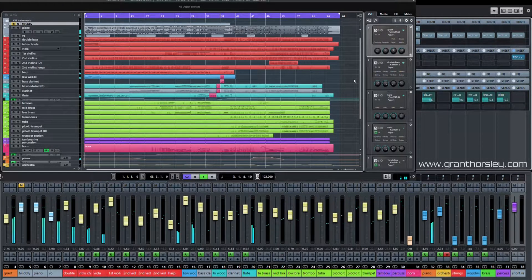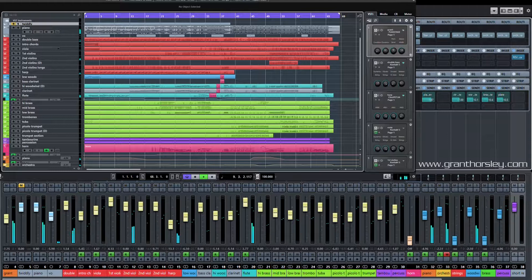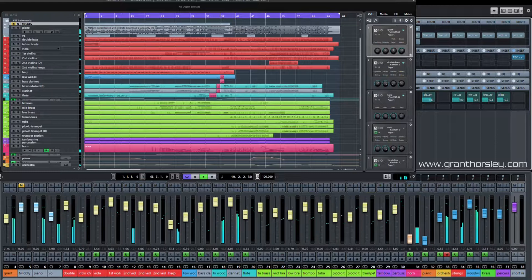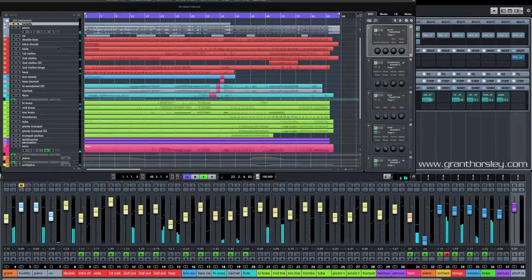Hello everyone, this is one of Grant's pieces we've been working on recently to turn them into orchestral tracks. You'll notice that we've actually got full accompaniment going now, with a harp playing some of the parts that were originally on the piano. It's been orchestrated for brass, strings, woodwind, and we've got a harp in there as well.